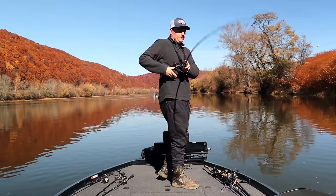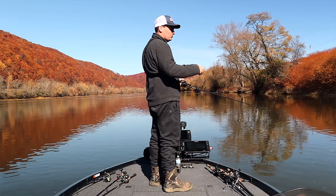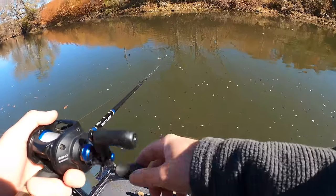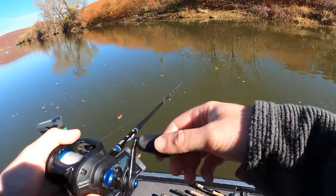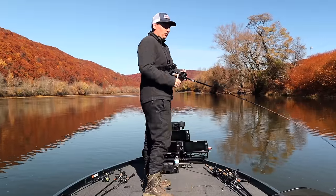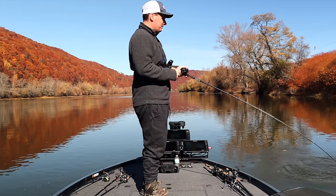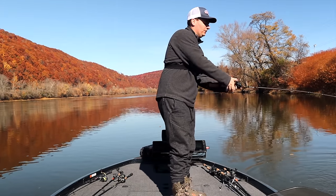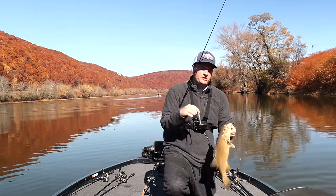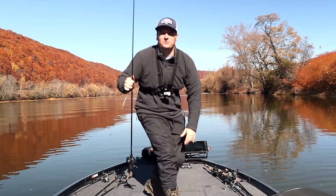I'm going to let this sink all the way down to the bottom - once I see my line lay slack on the bottom I'll start reeling. Oh, that one ate it on the bottom! Sometimes they'll follow it down, and as soon as you start your reel they'll grab it. I set the hook way too early on that one and missed him. Now I'm just slowly rolling this thing down the rocks - you just want it slowly ticking along the bottom. There's one right there! Decent one - that's a good smallmouth. I've also caught largemouth and especially spotted bass on this technique.